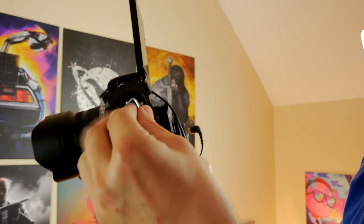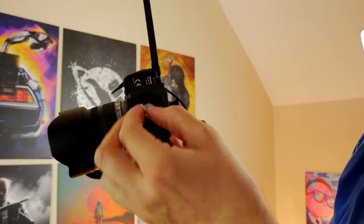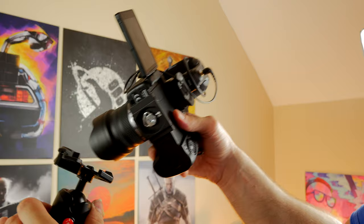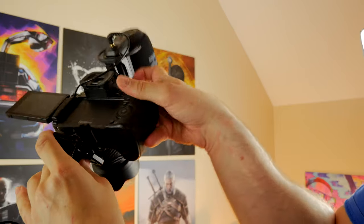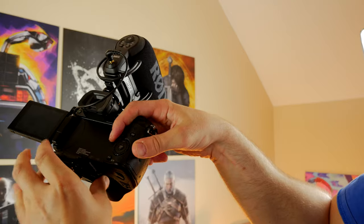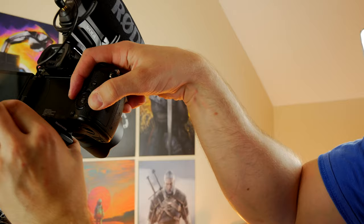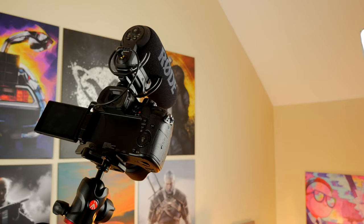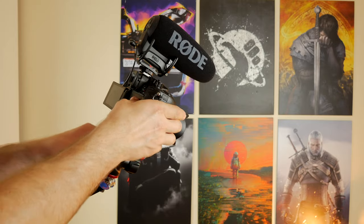You then put the quick release plate from the Manfrotto ball head on your camera, slot them into place, click it down and lock it in place — and once you've done that, you're away. There are a number of different ball head options out there. You could get a much cheaper one — Manfrotto is slightly more expensive, but they do offer some really premium gear. If you're not going to be moving the camera around a lot and you're going to have it in a static position, or if you're not bothered about perfectly still shots from multiple angles, then you might not need to bother with a ball head.